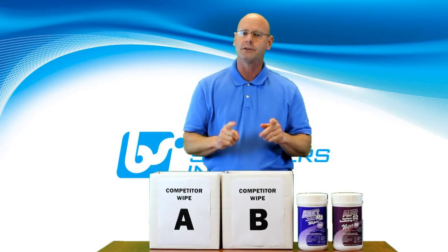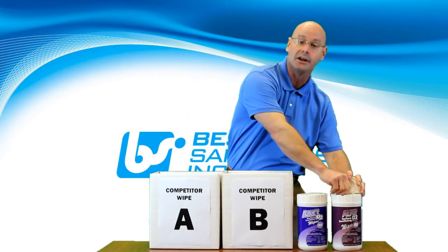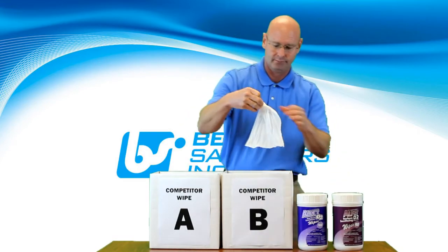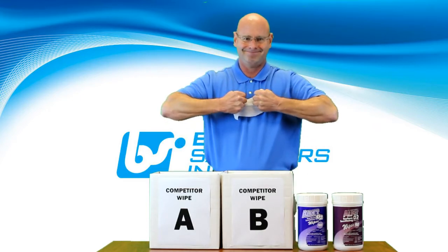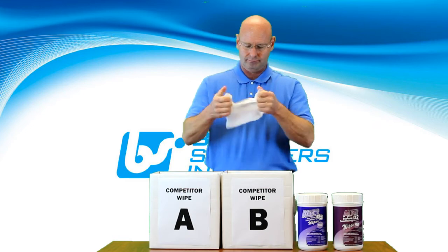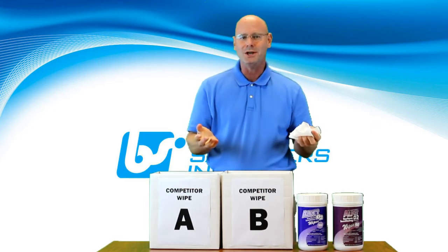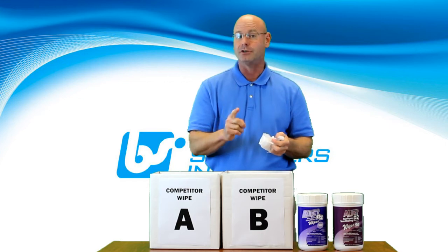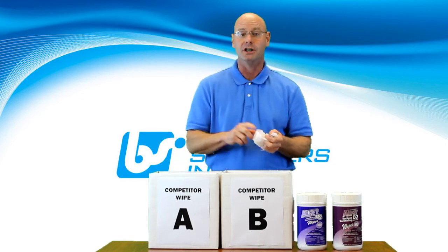Now, let's take a look at the strength and quality of Best Sanitizers Alpet D2 90-count Heavy-Duty Wipe. What does this mean to you? The risk of contaminants reaching your food contact surfaces from a torn wipe are significantly reduced.